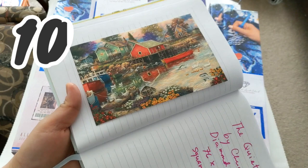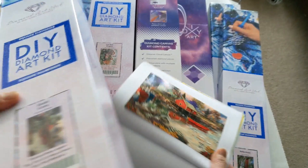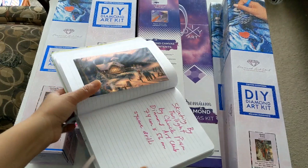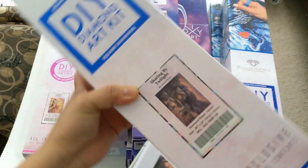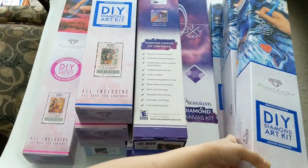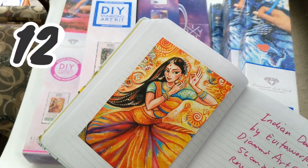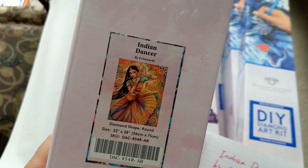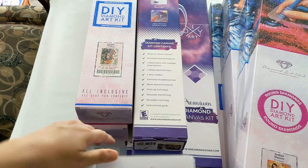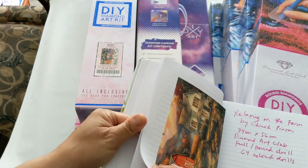The next one is the Quiet Cove, a Chuck Pinson diamond painting — it's 76 by 56 cm square drills and here's the box. Then we have the Indian Dancer by Evita Works, also from Diamond Art Club — it's a 56 by 71 cm round drill with 45 color drills with AB.